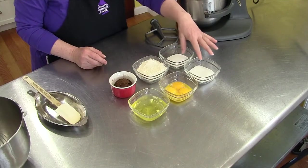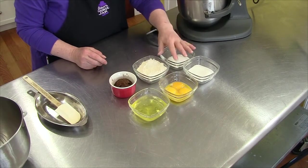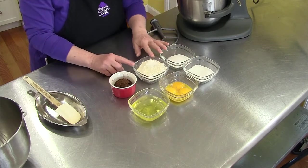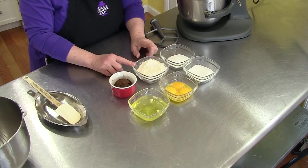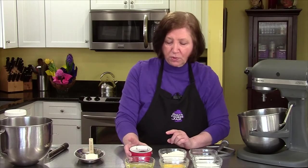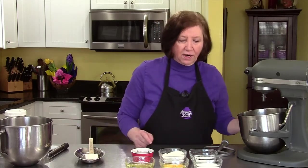For the ingredients I need a half cup of sugar separated into quarter cups — you'll see why. Four eggs separated, the yolks and the whites. Two-thirds of a cup of flour with one eighth of a teaspoon of salt. We're making chocolate ladyfingers so I'm going to add three tablespoons of dark cocoa, and then we're going to need some vanilla which I'll get later.